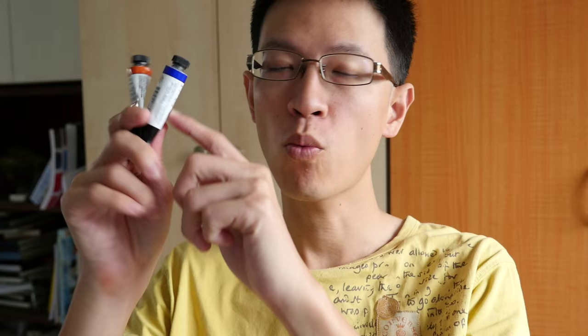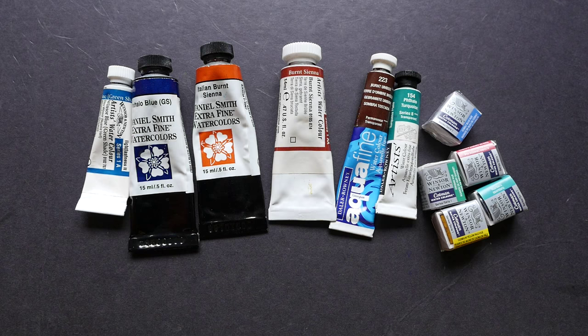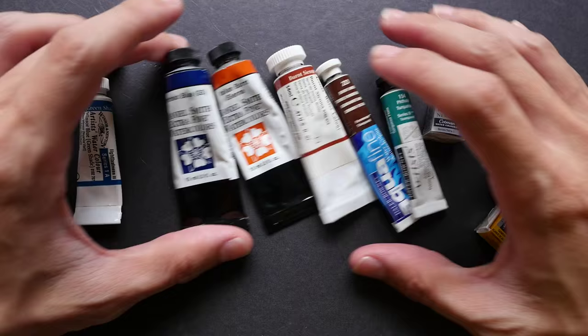Hi, this is Teo from ParkerBlocks.com. Today I want to talk about the information on watercolor labels and how you can use this information to get an indication of the pigments that are inside the tubes. These are some of the watercolor tubes and half pans that I have with me. Let me go through them one by one.